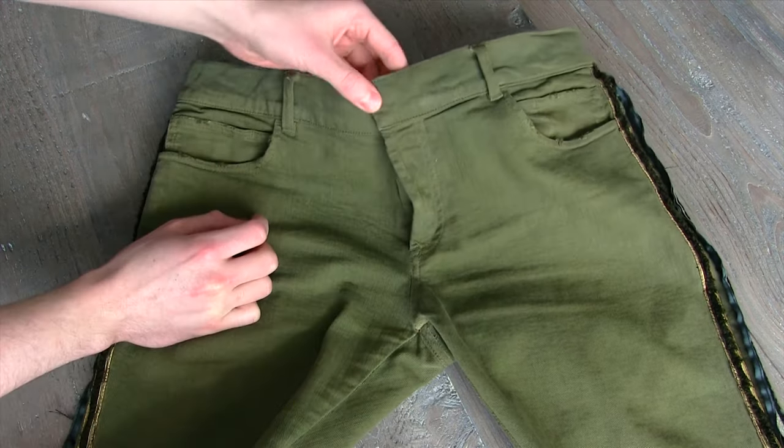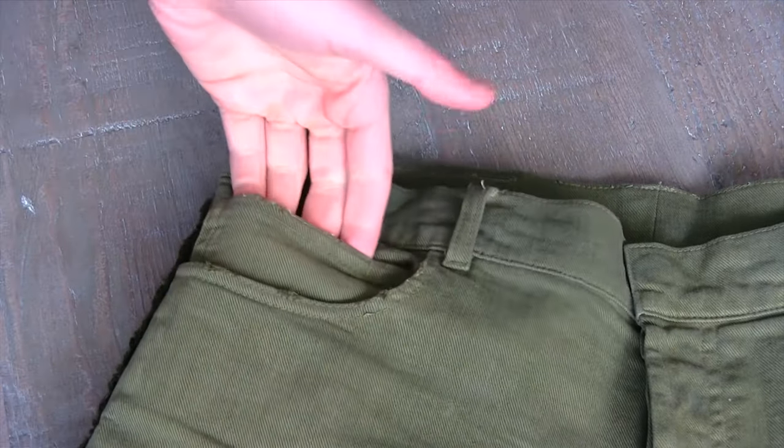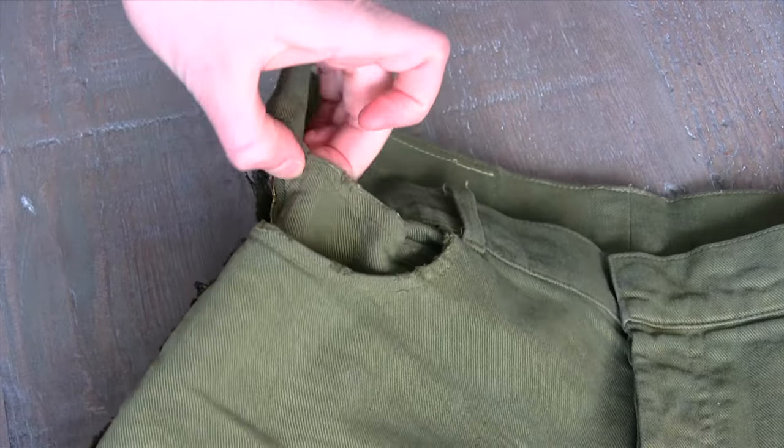So this does not have a zip closure — these have buttons, and the buttons are really nice. They're very highly polished. I don't know if it's a brass-coated palladium or what it is, but they're really nice and I like that little added detail.